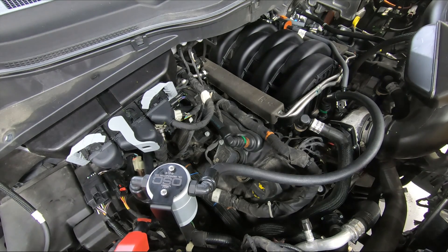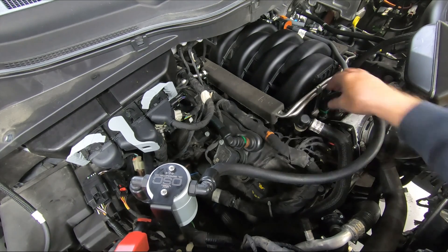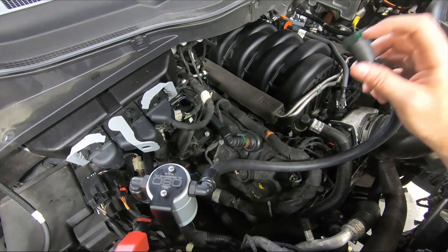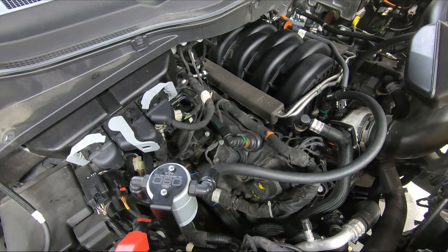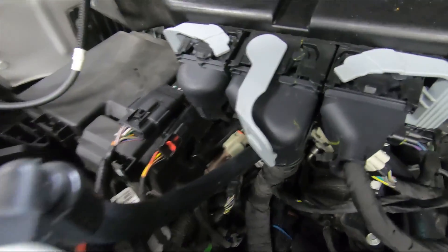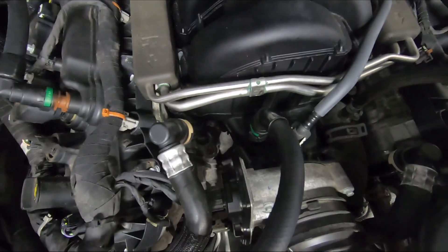Our fittings disconnect a little differently. You'll notice there's a green button — sometimes they're gray — and it says 'push' on it. Just push that button and pull up on the fitting. Do not remove these clips — you will break them. To reinstall, just snap right down into place. Very simple. Here's a close-up of the line routing: down into our PCV, down through this hole, back and around, and then to our intake.